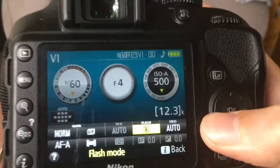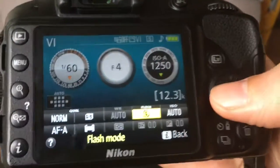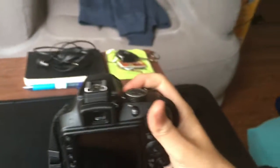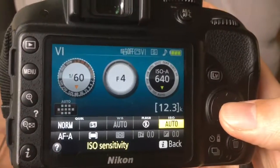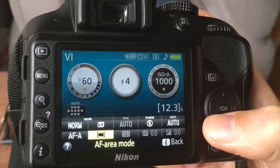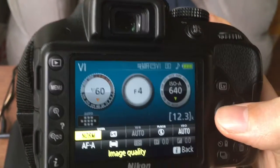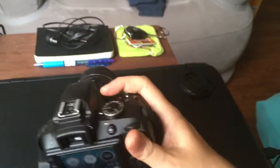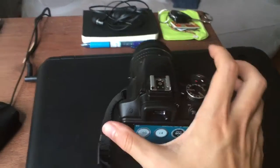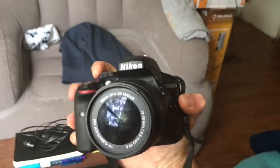Let me show you — here you can push the i-button and you can change the flash. It's got ISO on auto, the AF area mode, picture size, image quality, and focus mode. You can change all those here. I love this camera — I've been taking pictures with it, it's a beautiful camera.